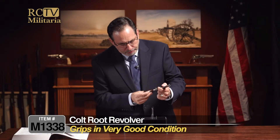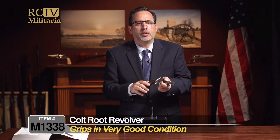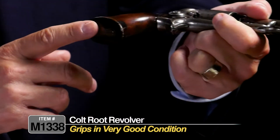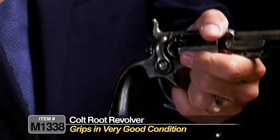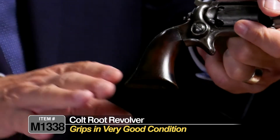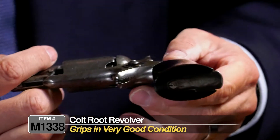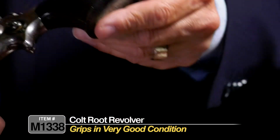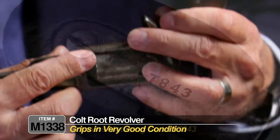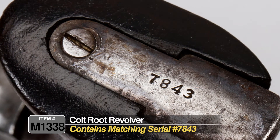The grips on this are actually in really nice condition. I've had a number of these through the years, and typically the weak link was they were chipped or cracked. It has this long fluted grip down here — typically they were dropped, cracked, or chipped. These have a really nice, wonderful patina on the grips on each side. This one has a little bit of wear, a small little loss there, but overall really nice condition. The serial number is on the bottom strap: 7843.